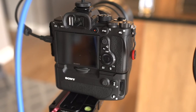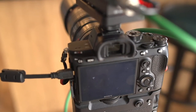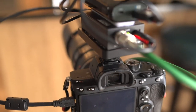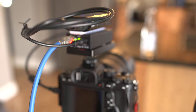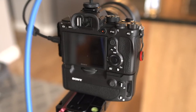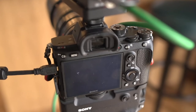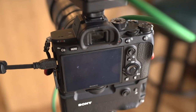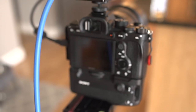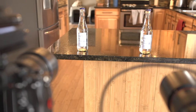I have two Sony cameras set up for this: an a7R Mark IV and an a7R Mark III. The a7R IV is running a Sony native 85mm G Master f/1.4 lens, and the a7R III is running a Canon 100mm macro lens with a Sigma adapter. Our scene is simple — two bottles of water on the table — and we'll be focusing on the text of the water bottles.